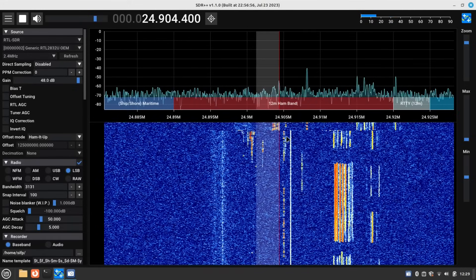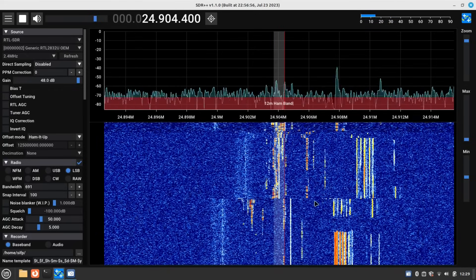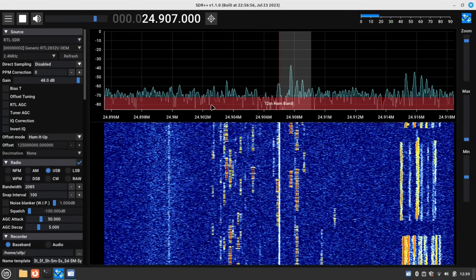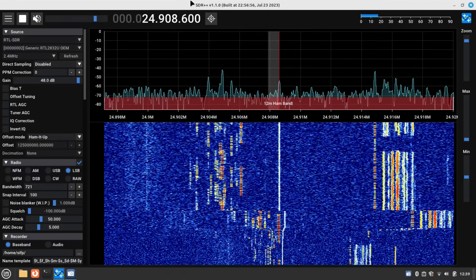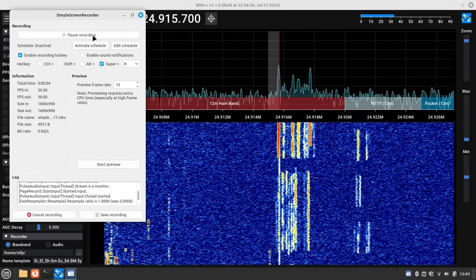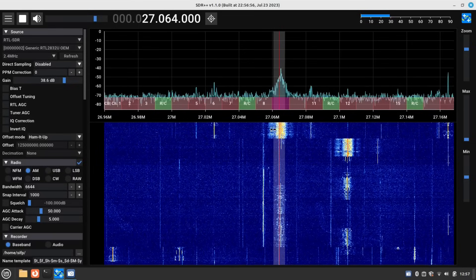The 12 meter ham band seems pretty active today too. A lot of the Morse code signals are concentrated in one little area, and it's actually kind of hard to discriminate between them with this SDR. We've been getting a ton of stuff with the old Ham-It-Up full-size version — let's try the little guy next. We'll cut over to a screenshot of the 12 meter ham band with the full-size Ham-It-Up, and now we're going to switch over to the Ham-It-Up Nano and see what things look like there.